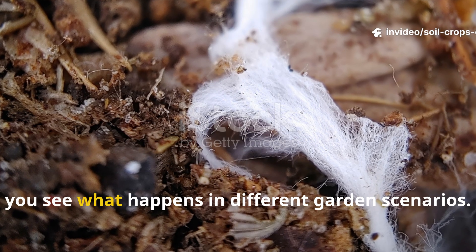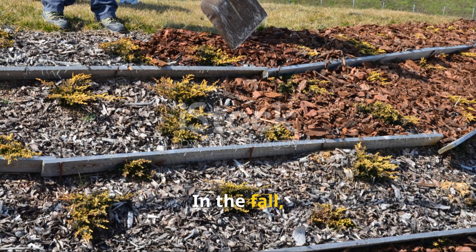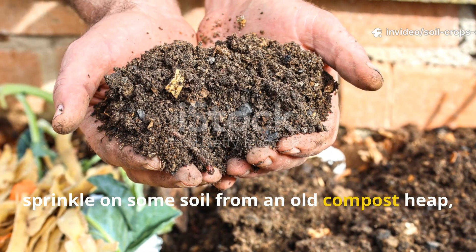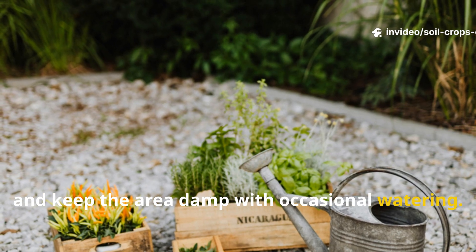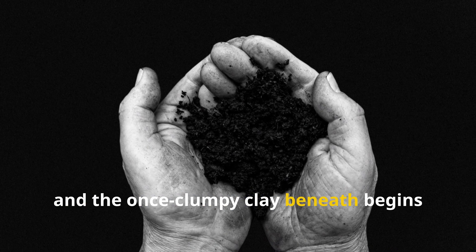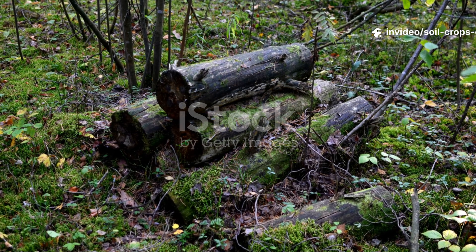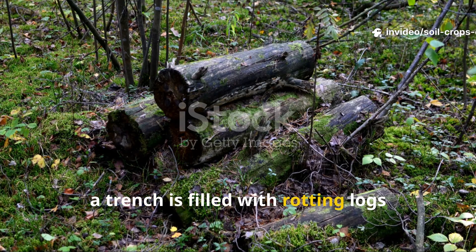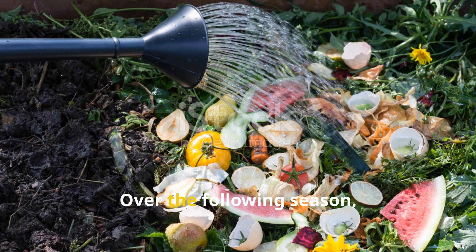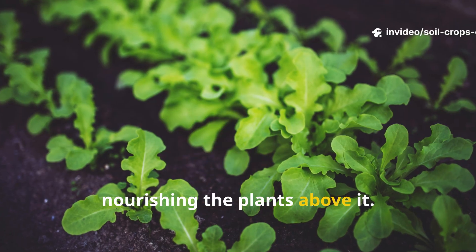The power of fungi becomes clear when you see what happens in different garden scenarios. Imagine a gardener dealing with heavy clay soil: in the fall, they spread a 4-inch layer of wood chips across the ground, sprinkle on some soil from an old compost heap, and keep the area damp with occasional watering. By spring, the chips are streaked with white fungal threads, and the once clumpy clay beneath begins to crumble into a lighter, healthier structure. In another garden, a trench is filled with rotting logs topped with two buckets of straw and one bucket of kitchen scraps, then watered well. Over the following season, the trench evolves into a fungal highway, releasing humus steadily into the soil and nourishing the plants above it.